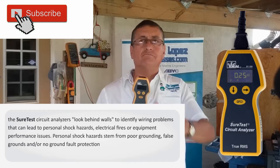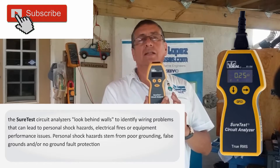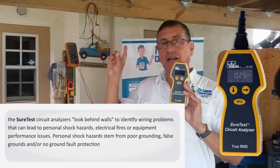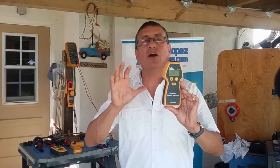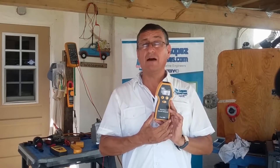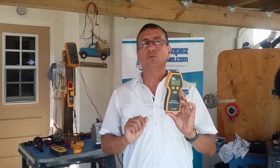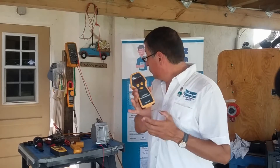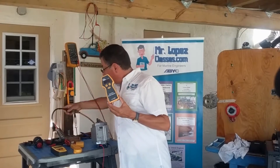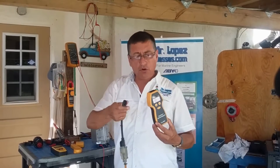This equipment — the Sure Test, shown on the corner of your screen — is used in your boat or home to check the integrity of the circuit: to check if the circuit has good polarity, if it is properly wired, to check the resistance, and how much current in amps the circuit is consuming at that moment.